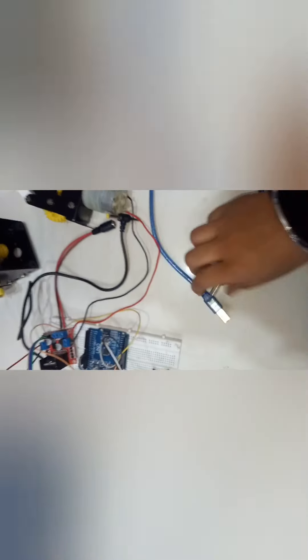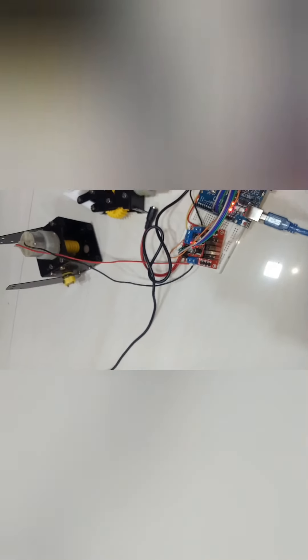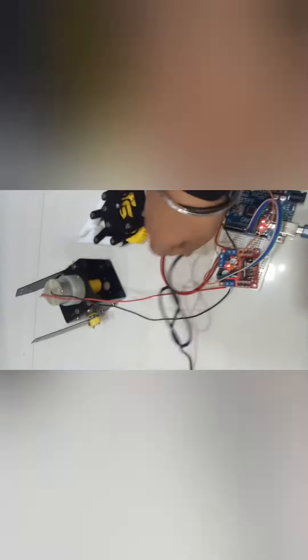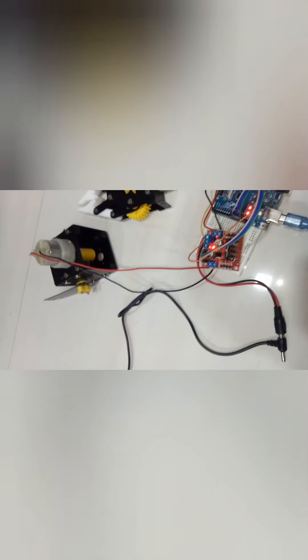Now let's see how it's working. I have connected the adapter. Before connecting it, I will connect the Arduino via USB to the PC and open the serial monitor so we can see the output values. The Arduino is now on. Now I will connect it to the motor driver. First I will open the serial monitor — it's on and now it's showing 24.